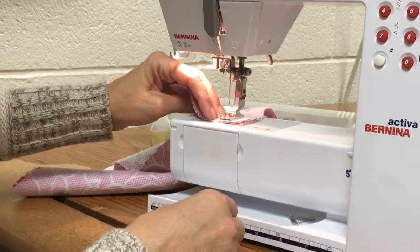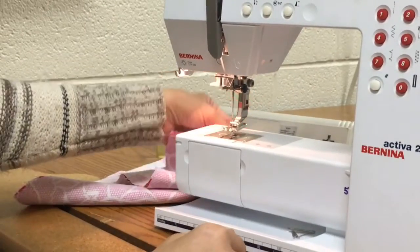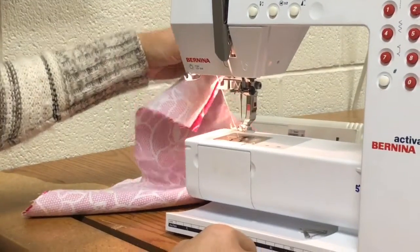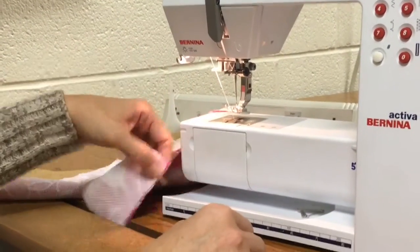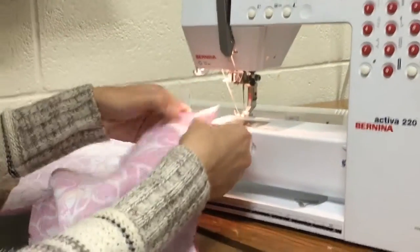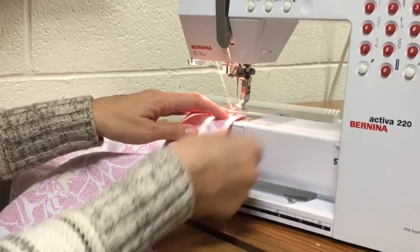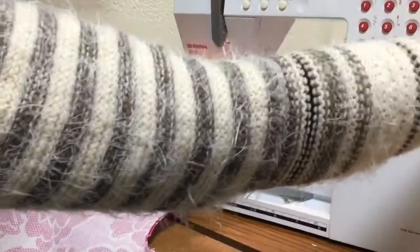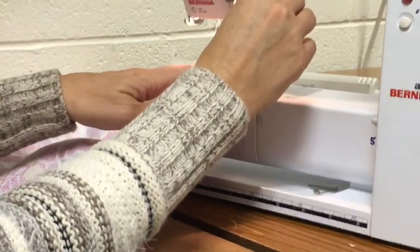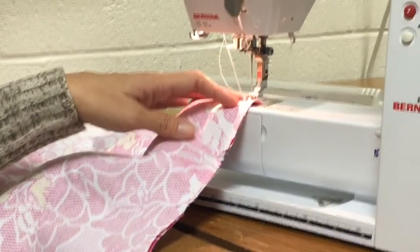Back stitch and then sew back to the end. Pick up your presser foot, pull it out, and go ahead and practice pulling and cutting your threads. Then pick up your other crotch piece for the front or back, put your presser foot down, put your needle down, sew, back stitch, and continue on all the way down to the end. That's it.